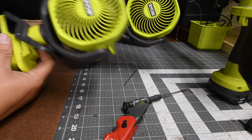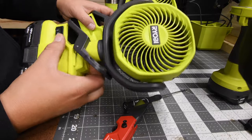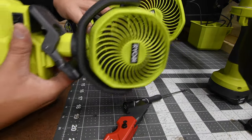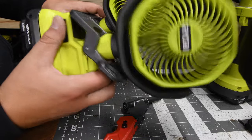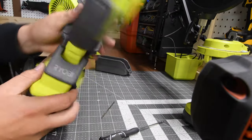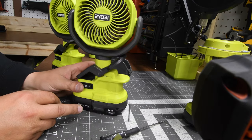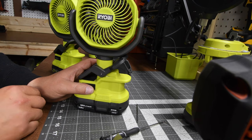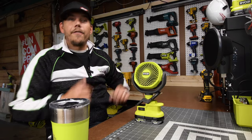The fan is running. It's not as powerful as the brand new fan but it's running. I'm so glad I got this fixed — that's all it takes: a quick disassemble, play with the fan blade a little bit, then you are good to go. The fan works fine.